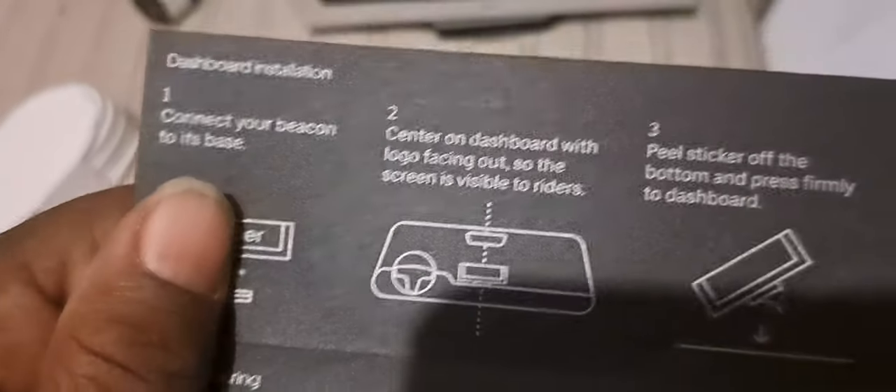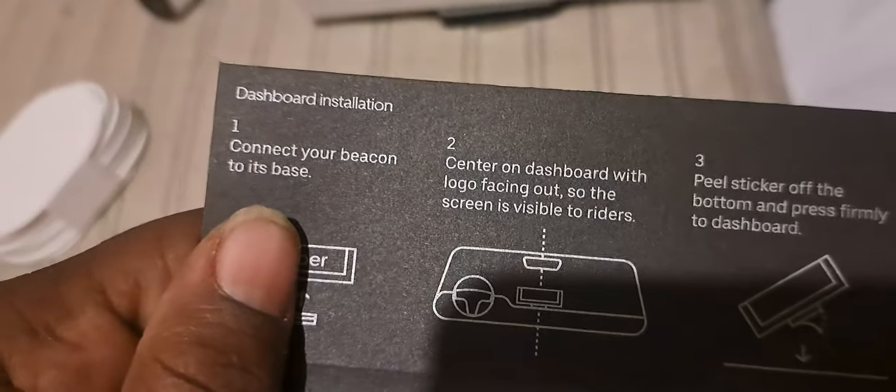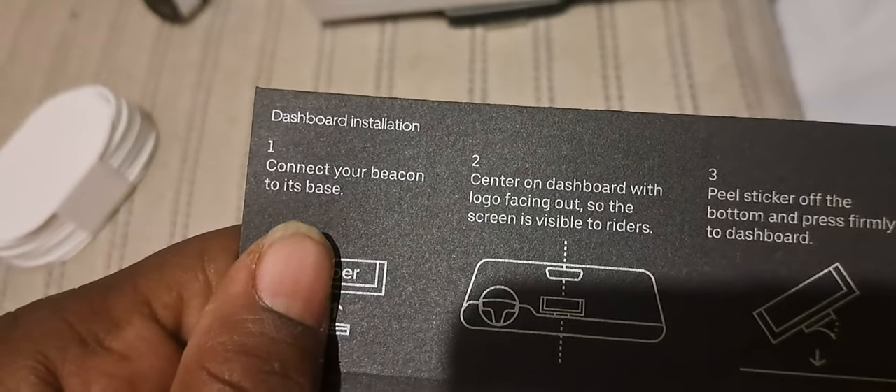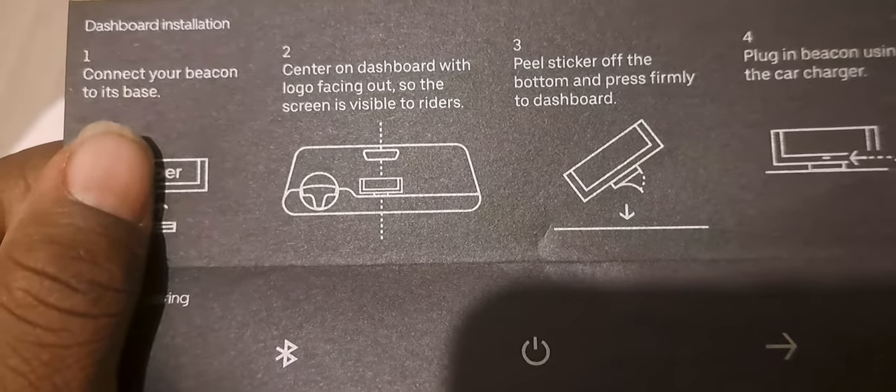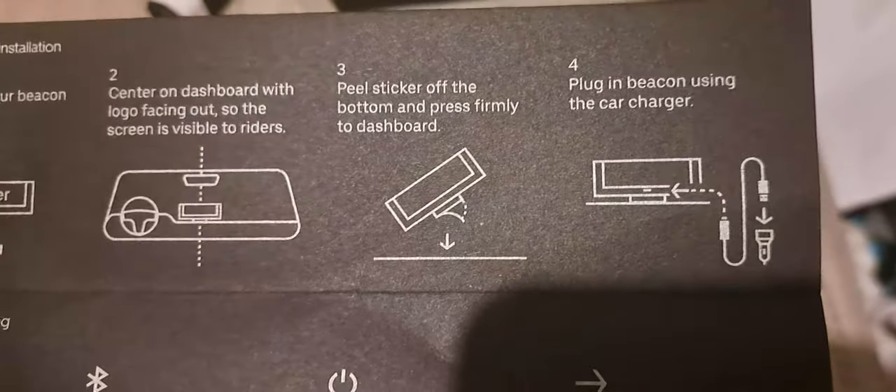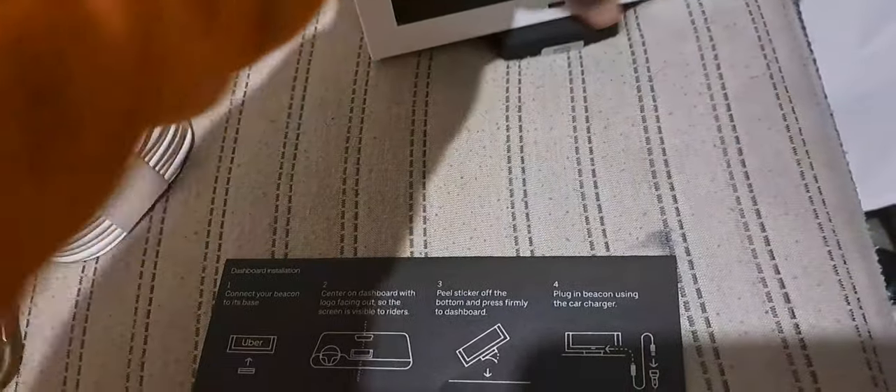Center on the dashboard with logo facing out so the screen is visible to riders. Peel the sticker off the bottom and press to dashboard. Plug in beacon using the car charger. Oh okay, that's how it goes.